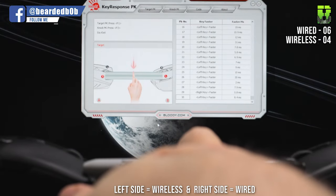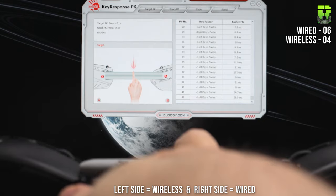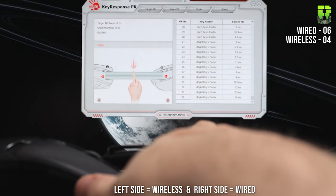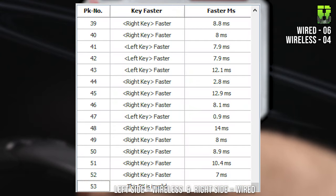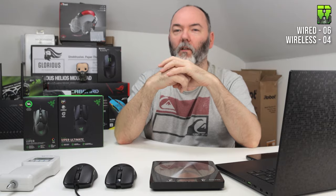Moving to the bump test, which I was excited about as it removes some of my own latency by using a sharpie across both buttons. I'm planning to 3D print a better solution when I get comfortable with 3D printing. In the bump test, the left mouse button was faster on the wired version, and in the second test the right mouse button was also faster on the wired. Another point to the wired, making the final score 6-4 to the wired mouse.